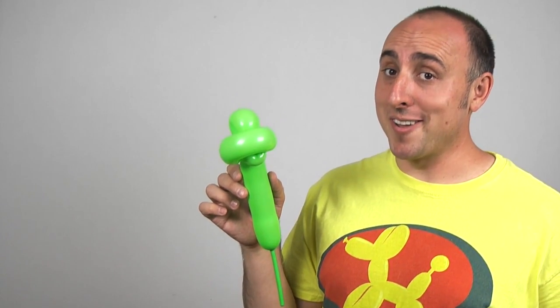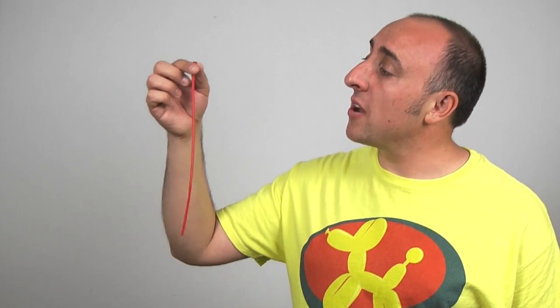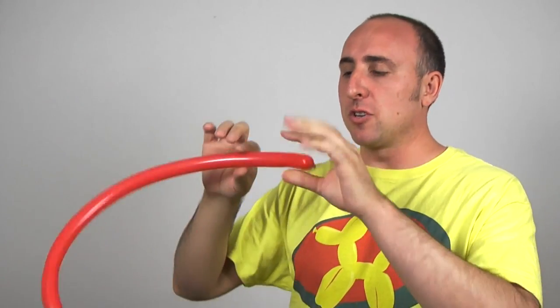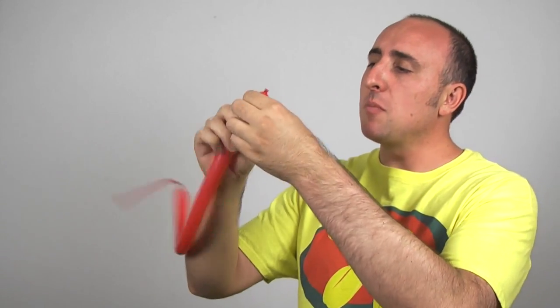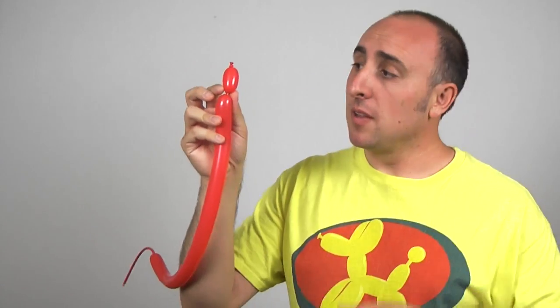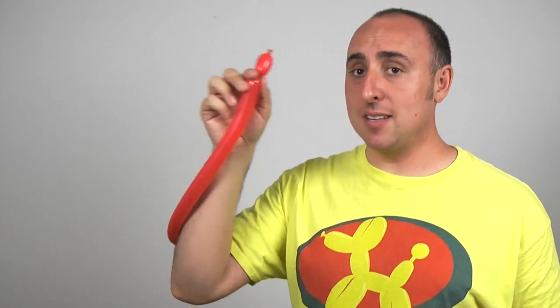Now it's time to add our bandana. Get your 160 out in whatever color mask you want. I'm making Raphael, so I'm using red. You want to blow it up about halfway. Now I'm tying the balloon — stretch it, make sure it's soft. We're going to twist a small bubble, maybe about an inch. This is going to be one of the bandana parts that comes off the back, and we're going to twist that into the back of our head.